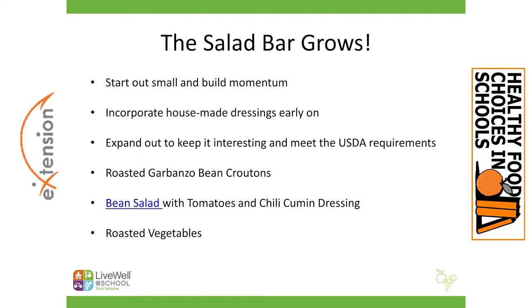We also do a three-bean salad that's highly flavored. It has tomatoes, red peppers, and a chili cumin dressing. That chili cumin dressing would also be a really nice dressing to put on your salad bar in the house-made dressing area — it's quite delicious. You will have the recipe for that in the slides that you get at the end of the presentation.